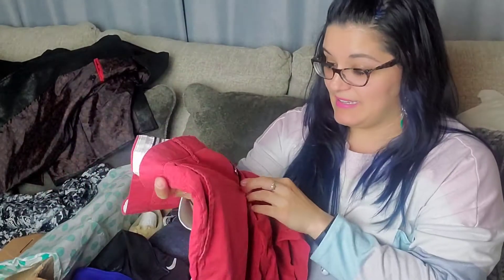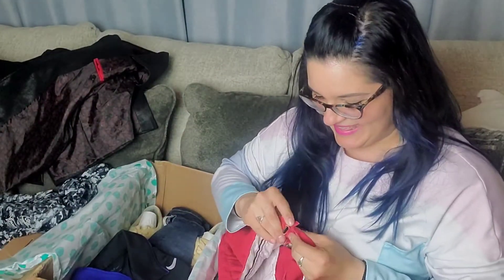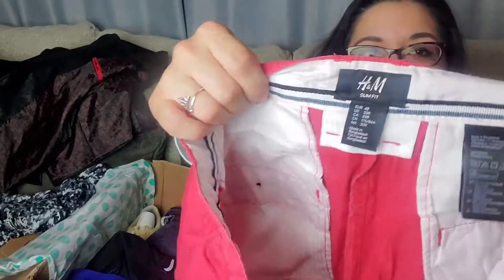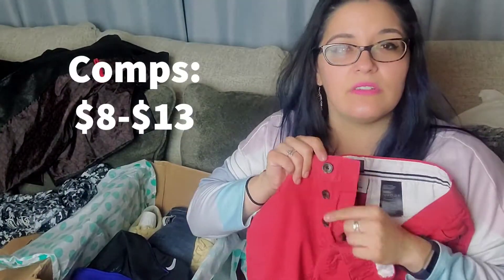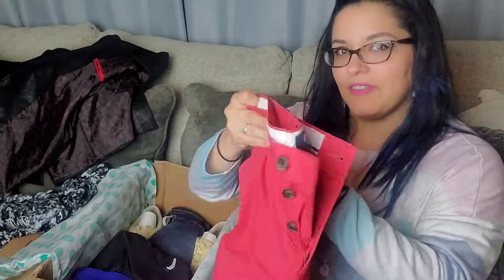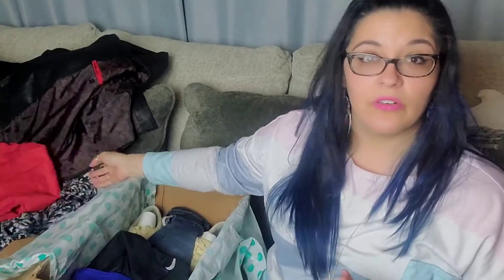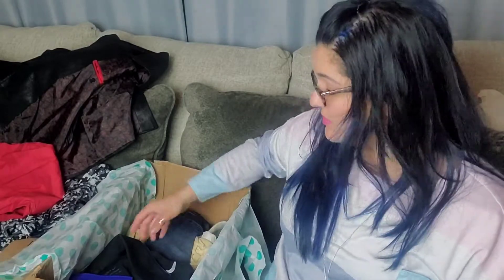These are a pair of shorts and I need to hurry and get these listed quickly because summer is soon to finish. These are button-down shorts from H&M, slim fit. I know button-up bottoms are very trendy for women — I don't know if it's also a men's trend. I'm curious if you know whether the button-up jeans and shorts style is just a women's trend or both.